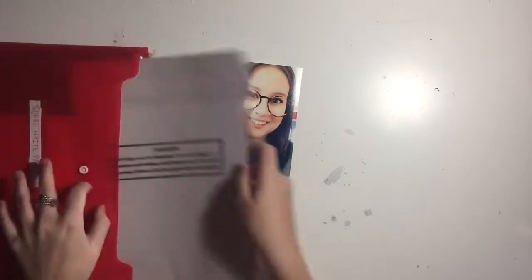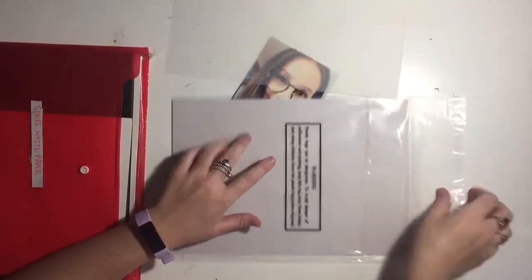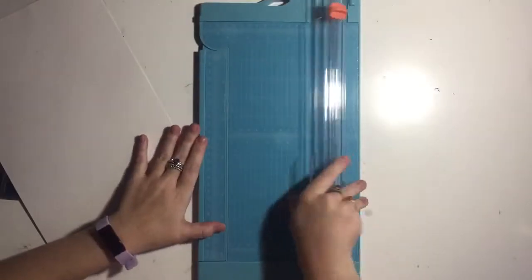Hey, it's Jamie. I'm doing an 8.5 by 11 layout of a selfie of me — this is a photo just after I got my hair cut. I've had my hair cut to my shoulders; I've had long hair for a few years and thought it was time for a change. Being a scrapbooker, I needed to document this massive change.